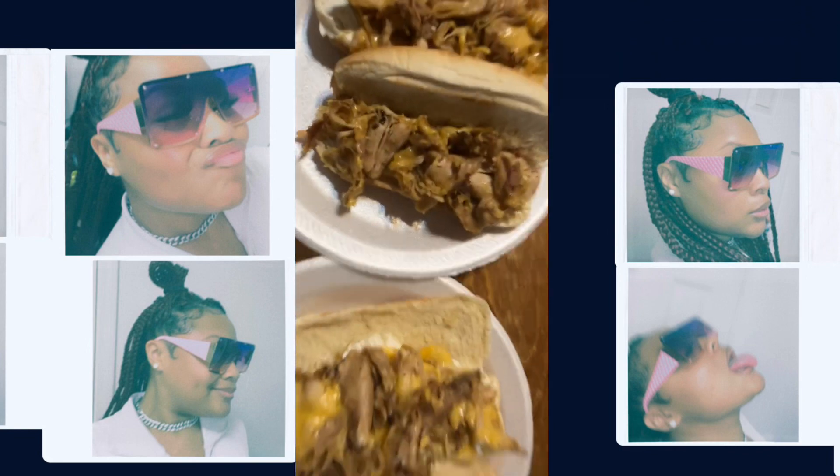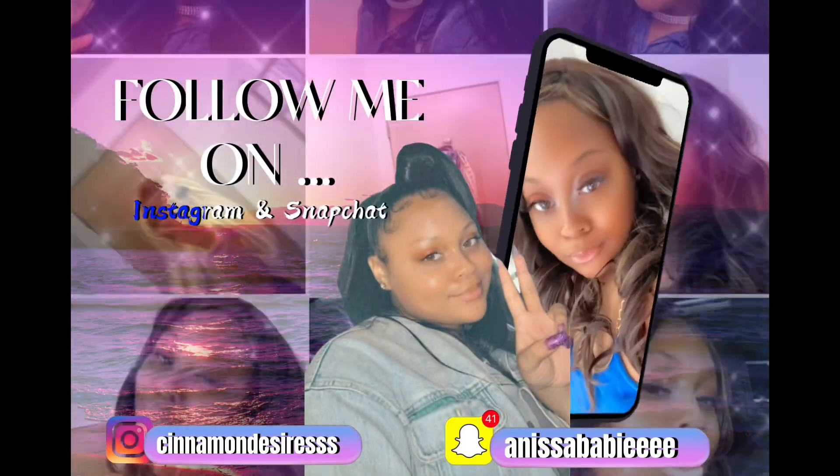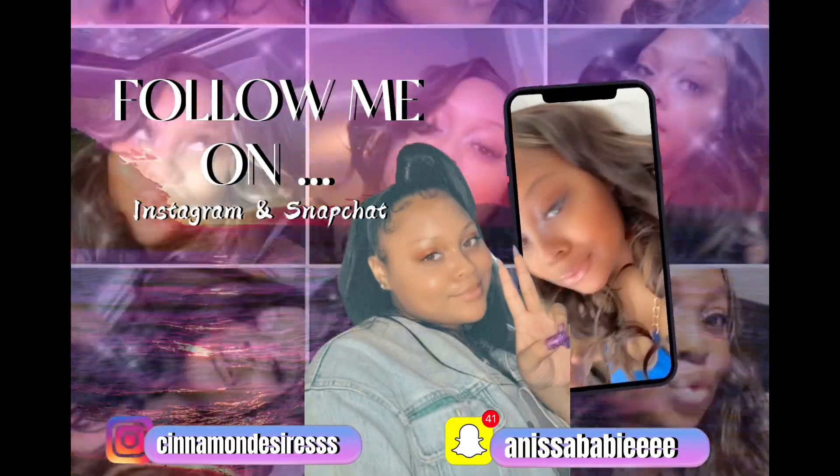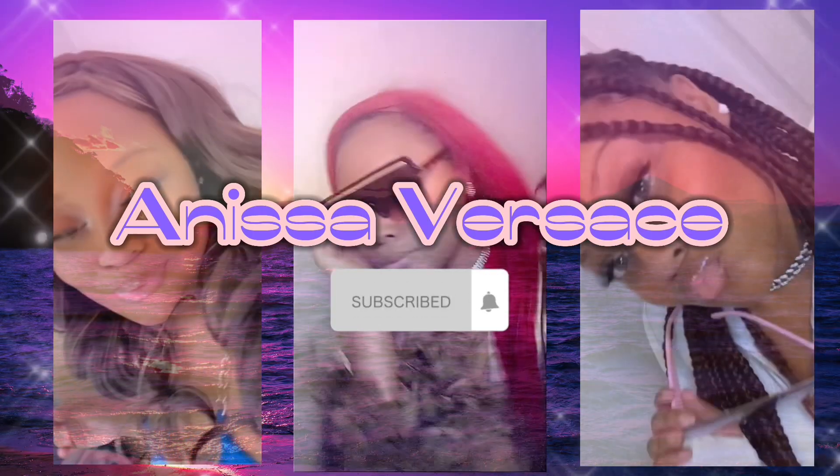Thank you guys so much for watching this video. Don't forget to like, share, comment, and subscribe.